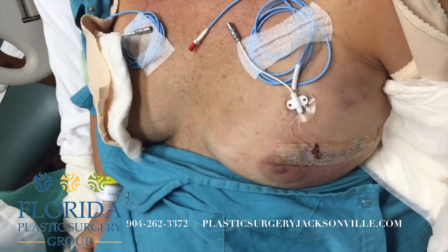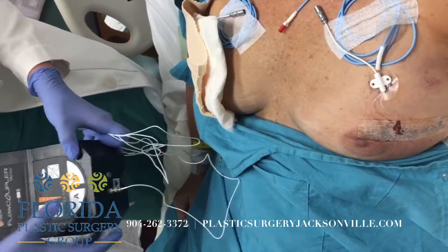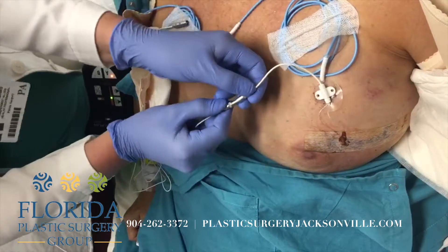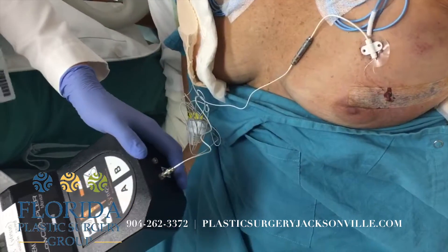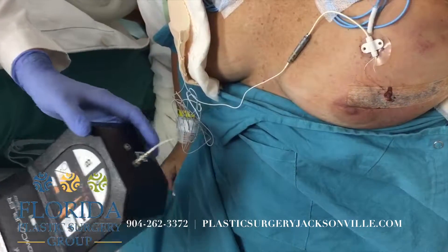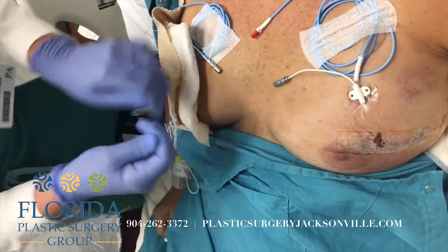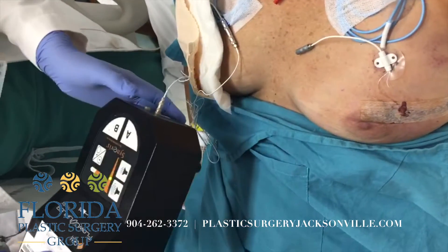Now we'll monitor the vein. Make sure when the cord is plugged in, it's plugged in, then turn the machine on. This is the correct sound — it should sound like swooshing. This is also the correct sound.